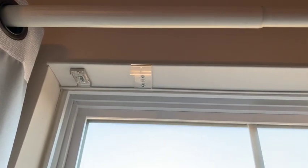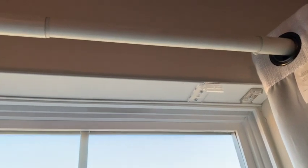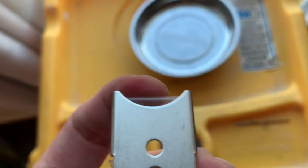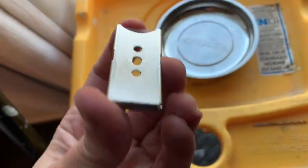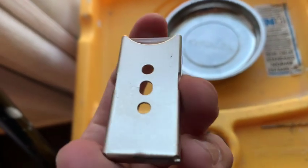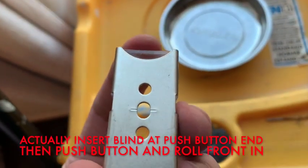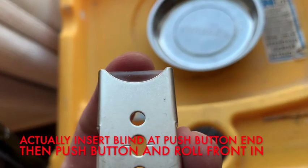This is what it looks like with the brackets mounted into the top of the inside of the windowsill. On these brackets, I mounted with the push button towards the back — you can see there's a little push button. I found it easier to have the roll in the front with space for my finger in the back to push, then click the shade in from there.